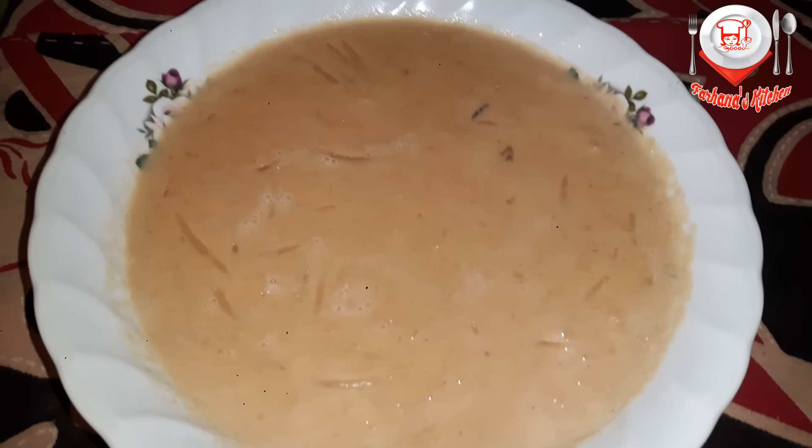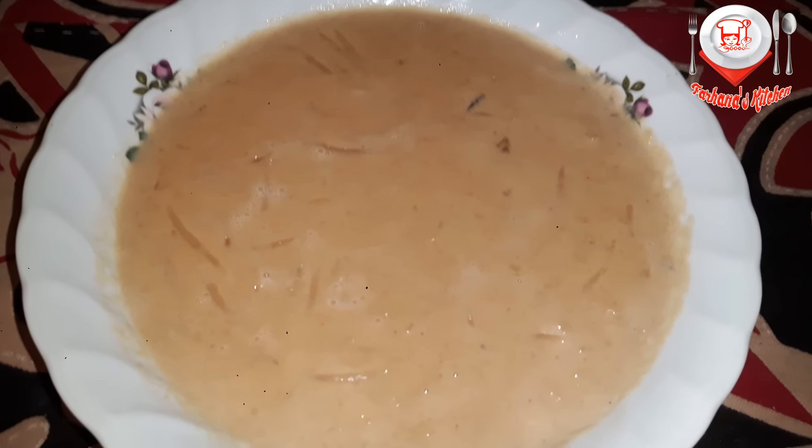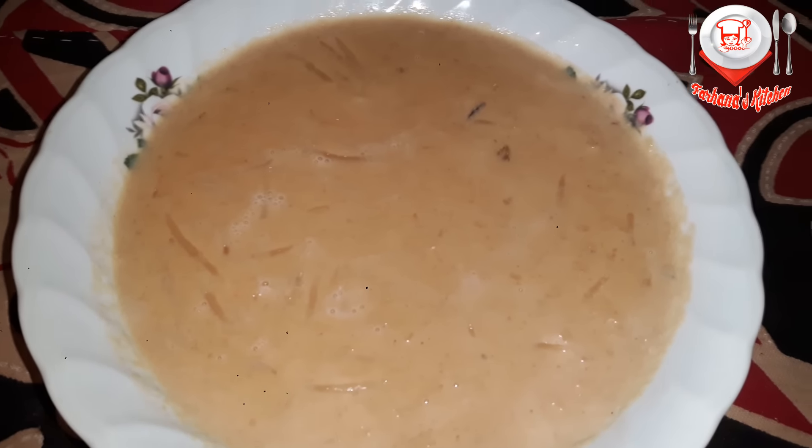Hello, this is Parhana. Welcome to my channel. Today we are going to show you the best recipe for this recipe.